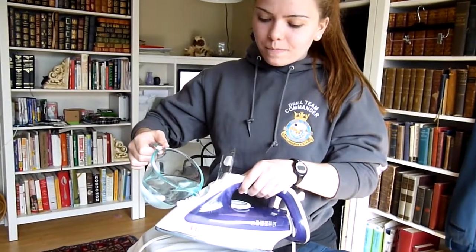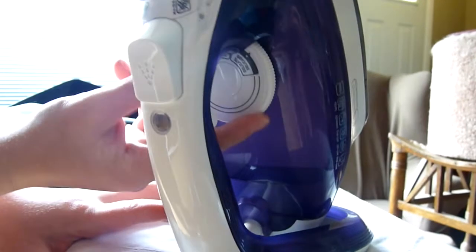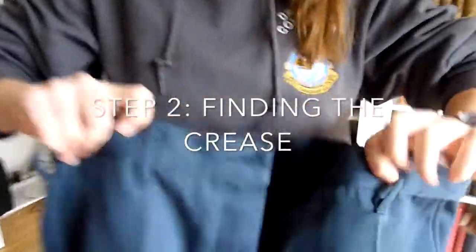Prepare your iron safely using common sense. Here I'm holding up my pants where you can see the end goal of where you want your creases to be — centered up and down along the entire leg of your pants, up to the belt loops on the front and angled to that center back loop.